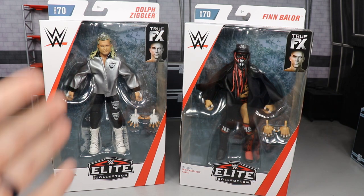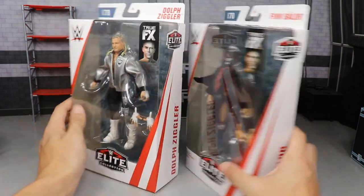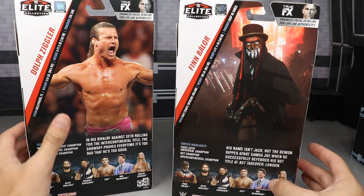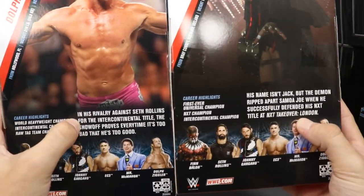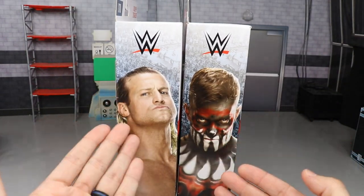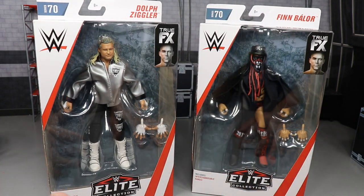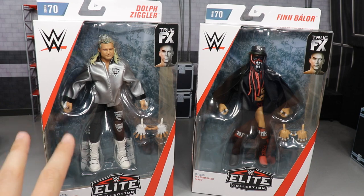My boy Ziggler has a new head scan, so let's shut up and get to reviewing figures. Spinning them to the right, they have their names on the side. Flipping to the back, you have a beautiful picture of Ziggler and a beautiful picture of the Demon Finn Balor in NXT with his championship and his Jack the Ripper face. You have the rest of the wave and a little bio for each. You also have a front viewing window with all the accessories included.